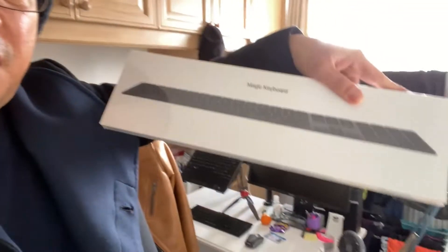Hi guys, I just came from Apple and I just picked up my Mac mini and my Magic Keyboard. So I am going to do the unboxing. This is the Mac mini.